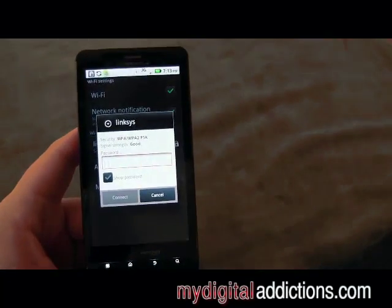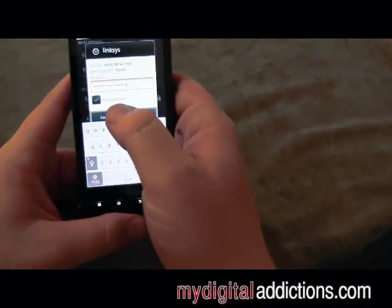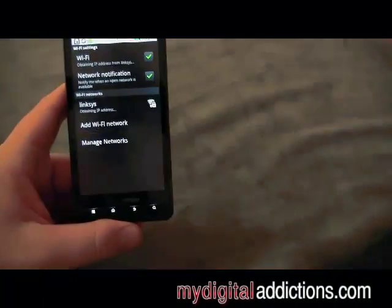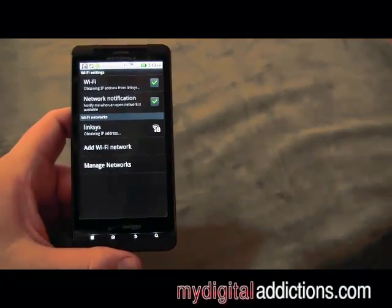The first network available is the network we want to get on. If it's secured, it's going to ask you for a password, so I'm going to go ahead and enter that password right now. Once we have that entered, we're going to go ahead and hit Connect.